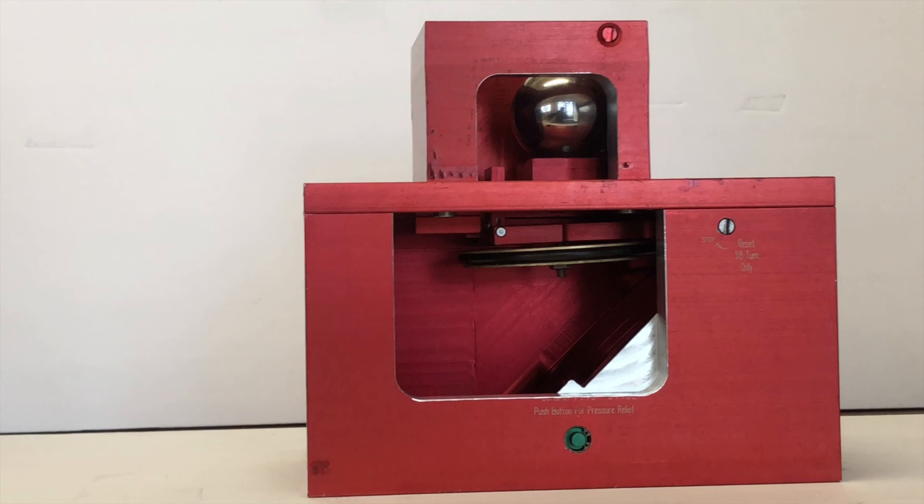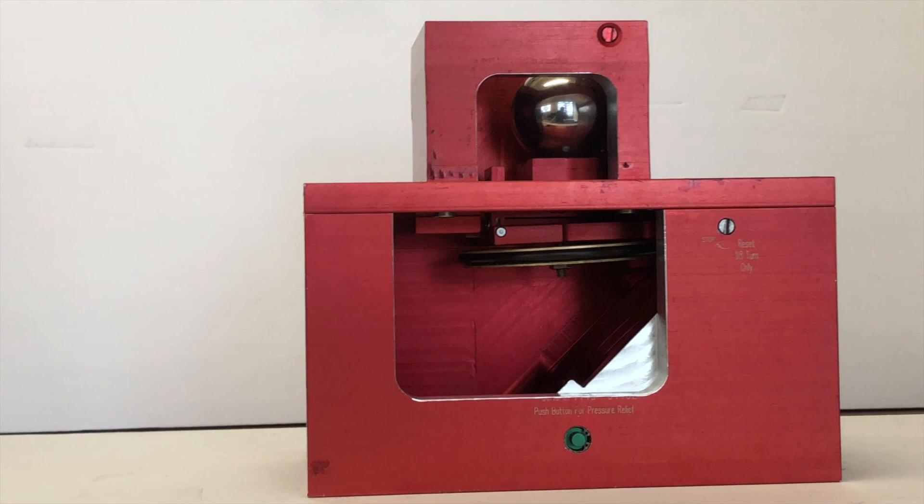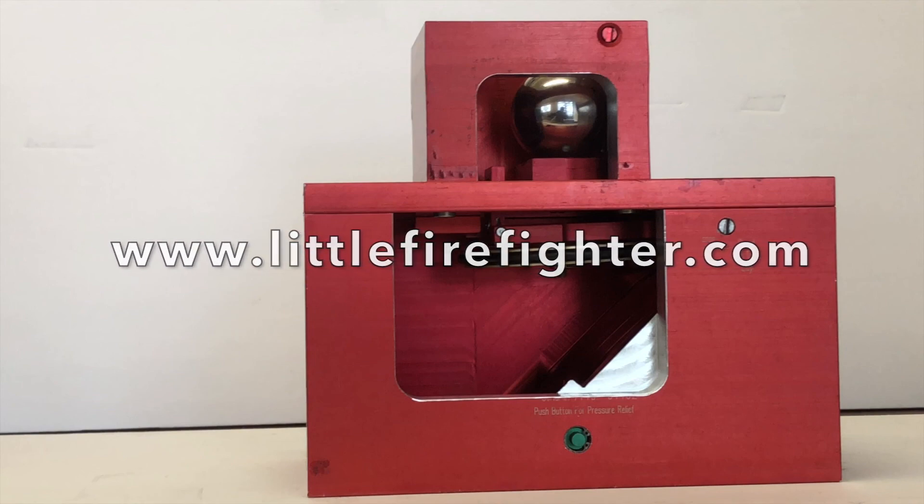With this knowledge in hand, if your valve fails to reset, please contact us or visit our website at littlefirefighter.com for more information. Thank you.